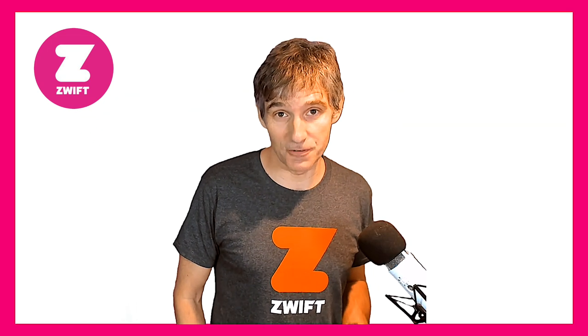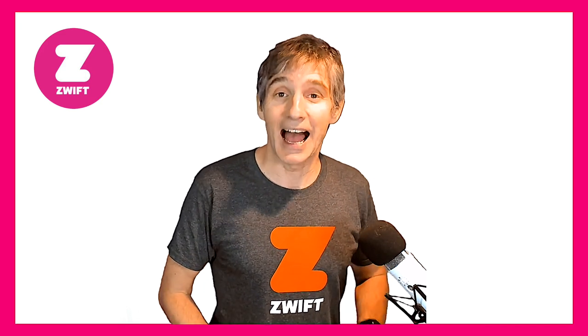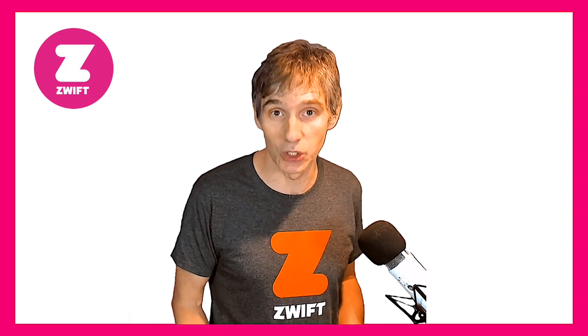What is fantastic about this feature is that for all those people who like to record their runs on their watch as well as on Zwift, your pace will be exactly the same on your watch as on Zwift, and therefore your distance should be there or thereabouts the same as well. It kind of depends on when you start and stop your watch versus Zwift, but essentially you'll get the same speed and pace on both because you're using the same device to record your speed.